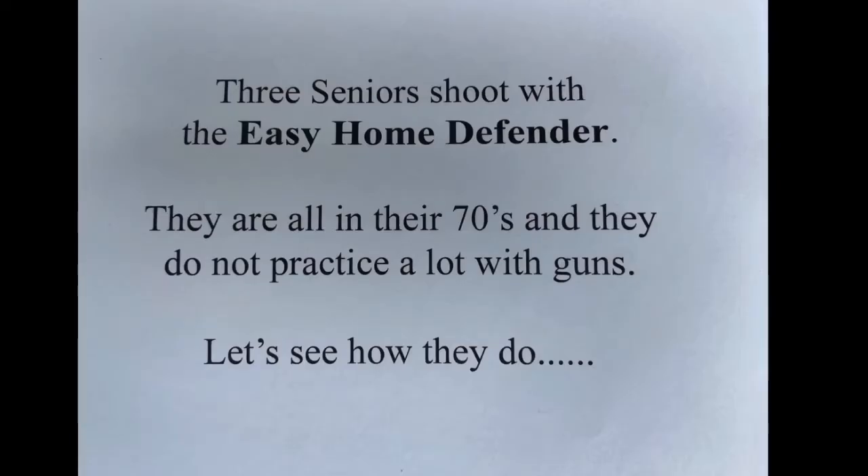Three seniors shoot with the Easy Home Defender. They are all in their 70s and they do not practice a lot with guns. Let's see how they do.